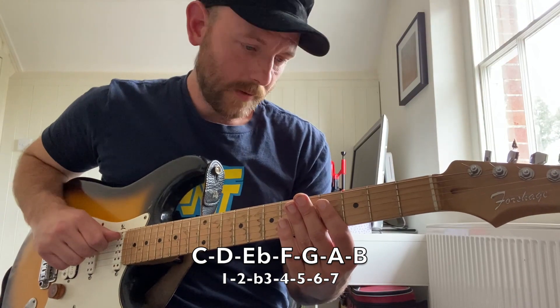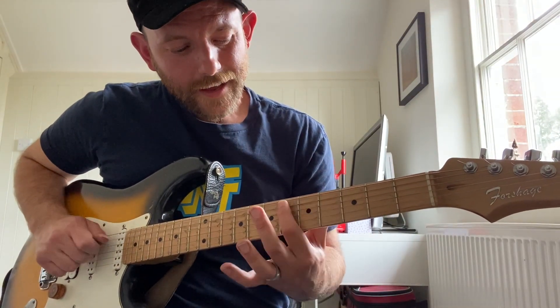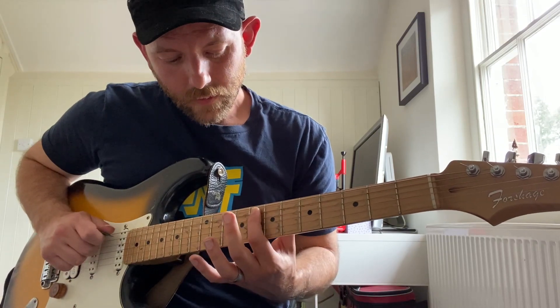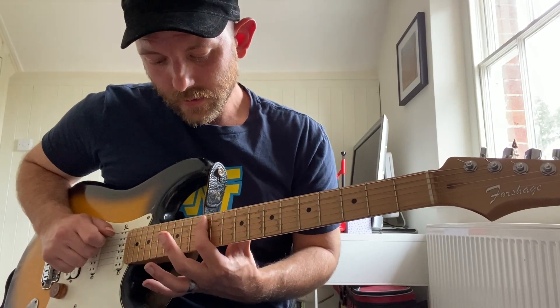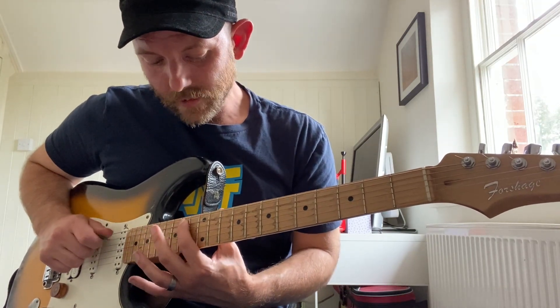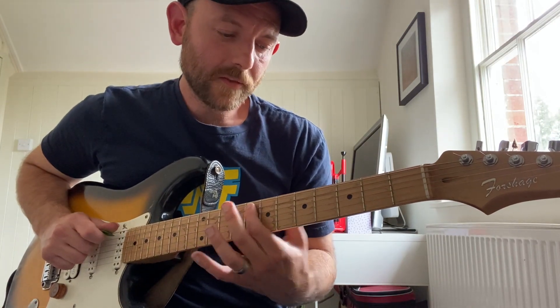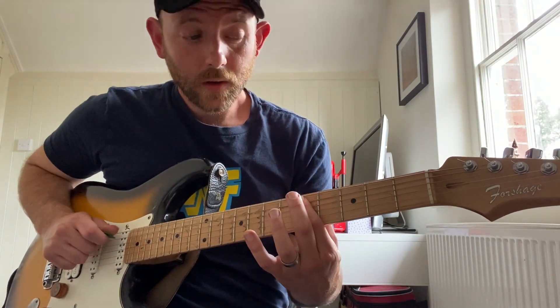I'm gonna put all that on the A string: C, D, E flat, F, G, A, B, C. And walking down with the functions: 1, 7, 6, 5, 4, flat 3, 2, 1.